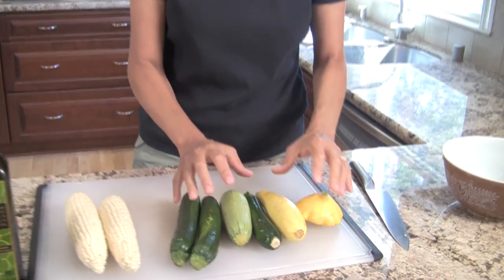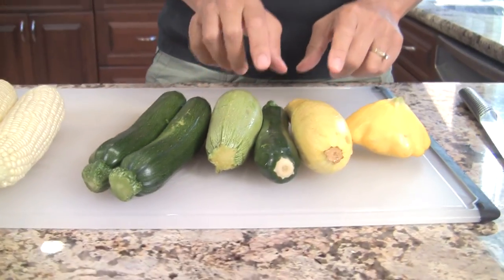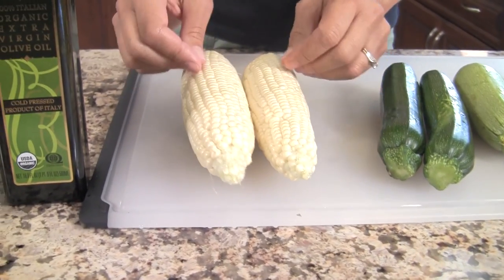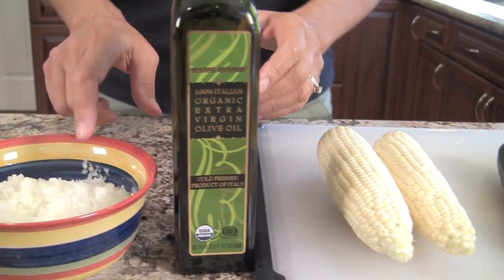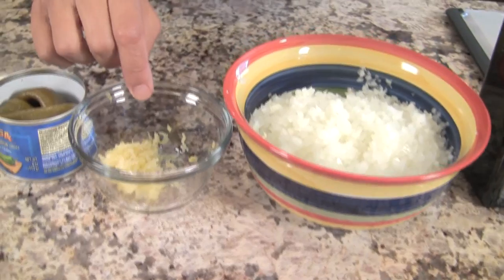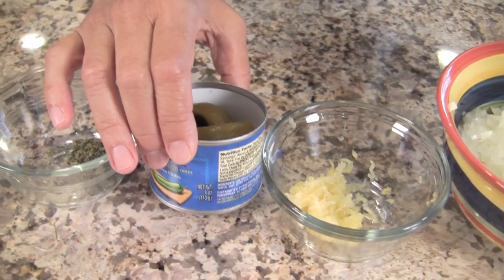Okay, so let's go over our ingredients. First off we're going to need about a pound and a half to two pounds of zucchini squash, any variety that you want — you can see I've got a mixture of things going on. We're going to need two ears of fresh corn; I've already shucked and removed all the silks from that. We're going to need some olive oil, one whole yellow onion, two to three cloves of minced garlic, and one can of green chili.